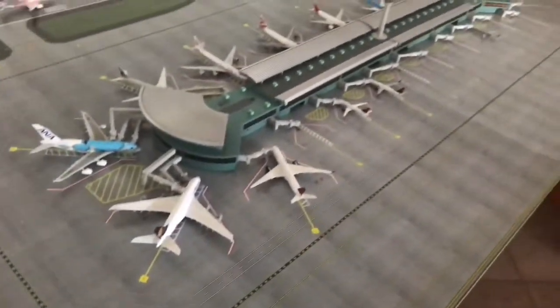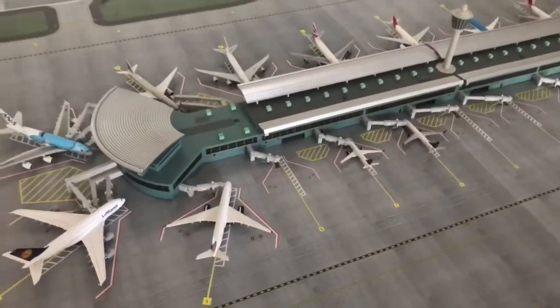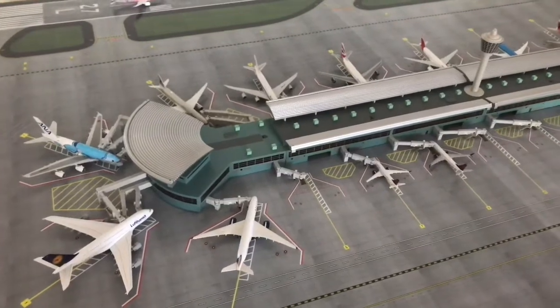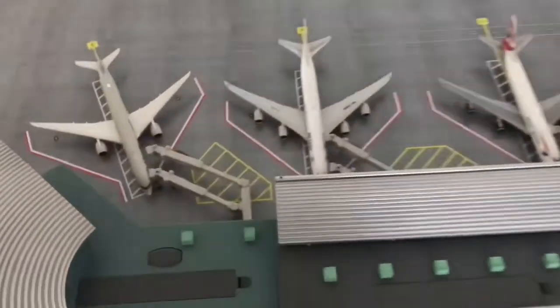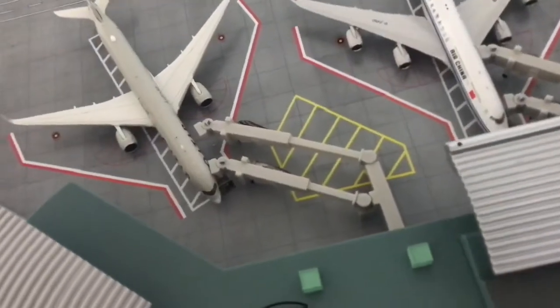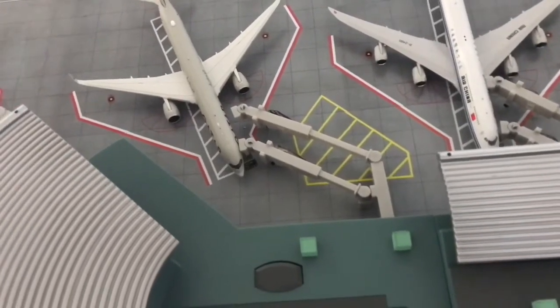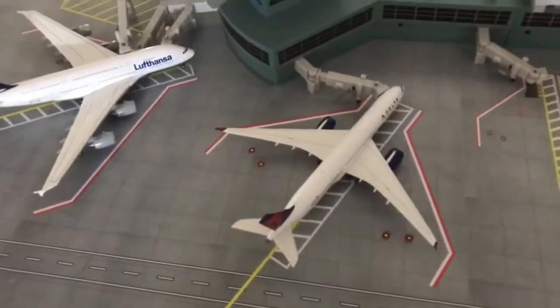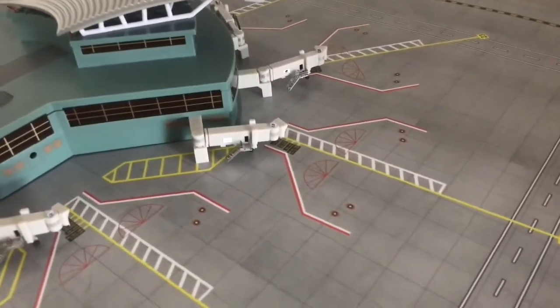When setting up the jet bridges, it doesn't really specify the quantity or how you're supposed to arrange them. For example, here I had to change it and put two large ones instead of one, so I could reach the plane — the length is too much. And over here I had to use a smaller one which was meant for a double jet bridge, but they're too short. Some boxes are empty but you still have space, so I don't know why they designed it that way.